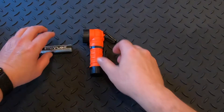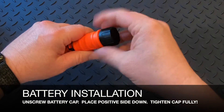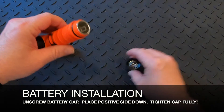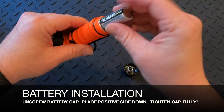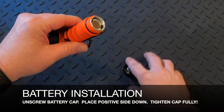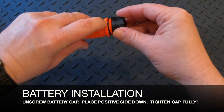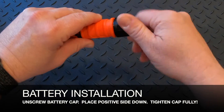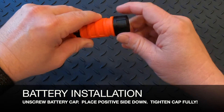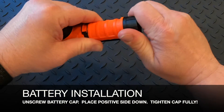To install the battery, undo the battery door at the very bottom of the light. Take the positive side and put that down into the flashlight first. Tighten it — as you can see, there's a water-resistant seal. Once it starts getting firm, that's not when you want to stop tightening; you want to go all the way, otherwise the battery will not engage.